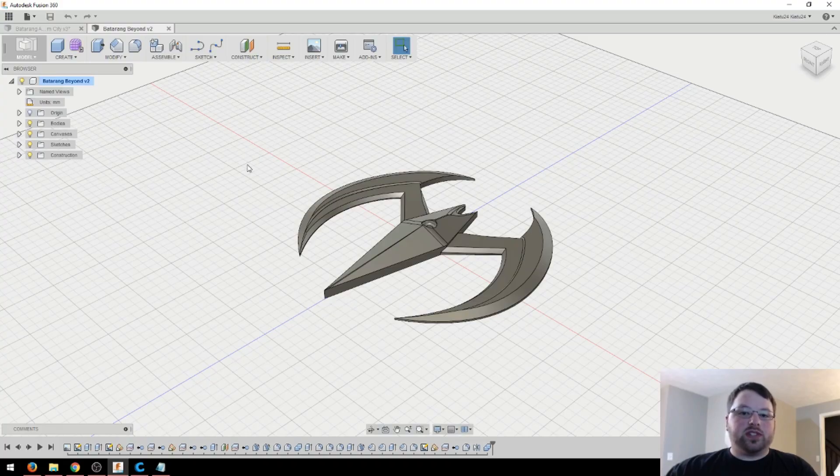Quickly before we get into the print settings, I created both of these models in Fusion 360. If you'd like to see more about that, I will be posting a separate video speeding up the whole CAD process for this, and me talking a little bit about everything that went into that. So if you're interested in seeing how I designed this, make sure you click that up in the eye up here.